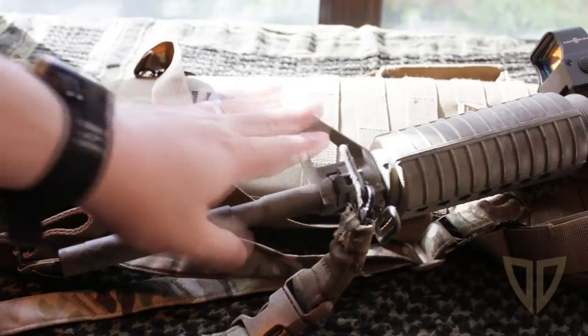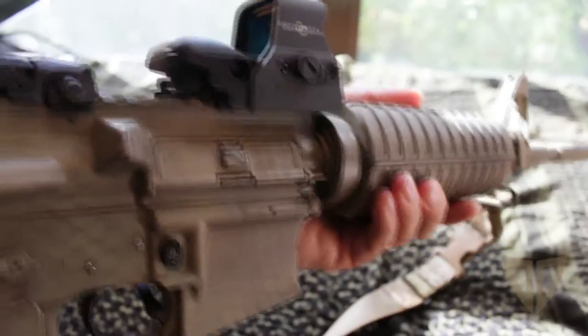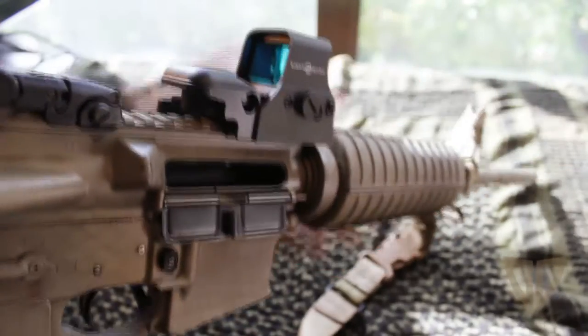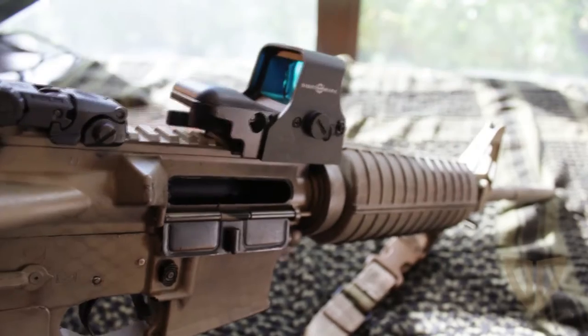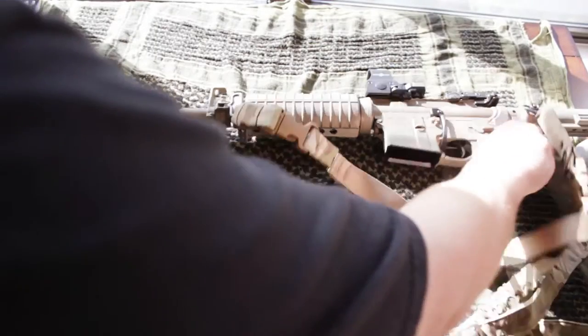We're going to begin by installing the mount on the A2 front sight. Let's begin by clearing the rifle — visually inspect the chamber. Nothing in there, no brass. Alright, so now that the rifle is clear, I'm going to take it.